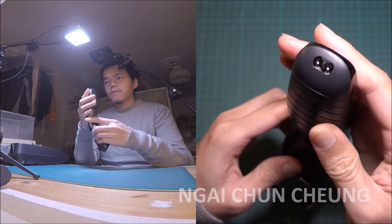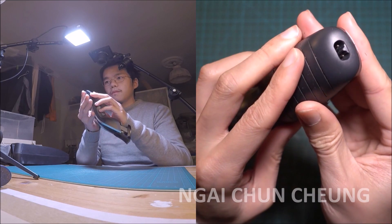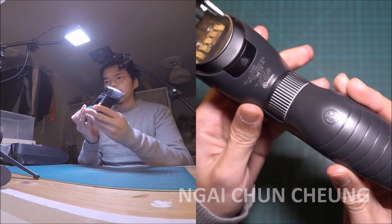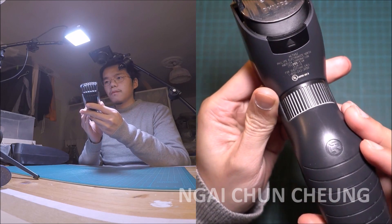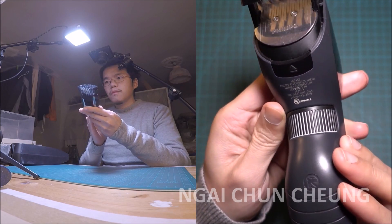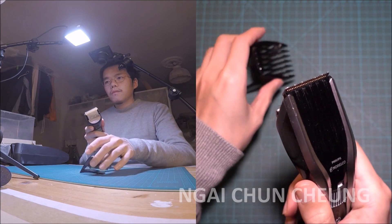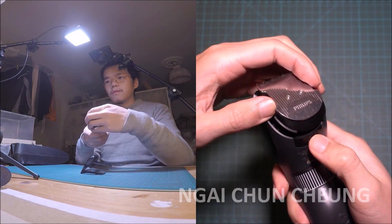Normally I do not like cordless devices but here it is useful to get to eye areas. A battery charge lasts quite long.